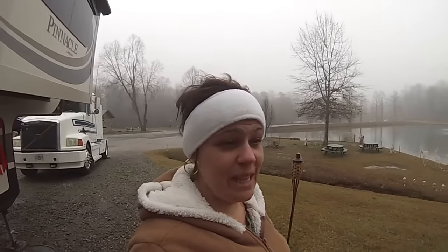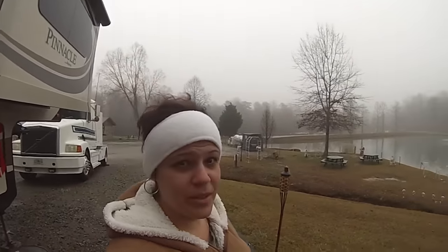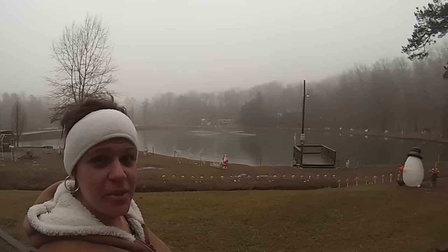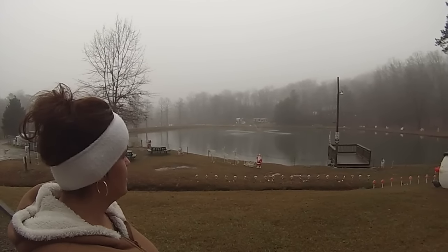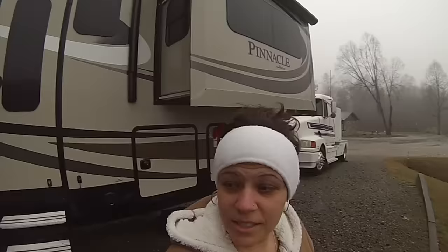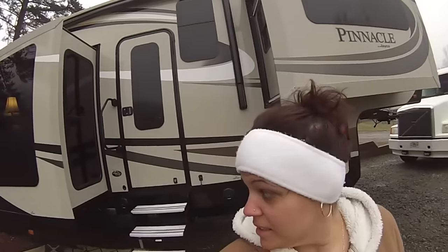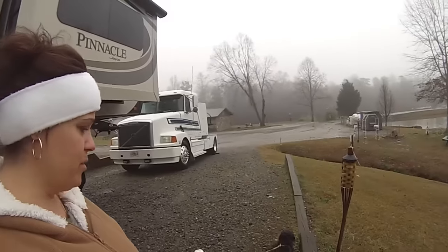Good morning! It's a foggy morning here — I thought you guys would like to see the fog over our lake. It's very foggy this morning. Here's Lola, she's hanging out. It's so wet — it rained all night long last night.